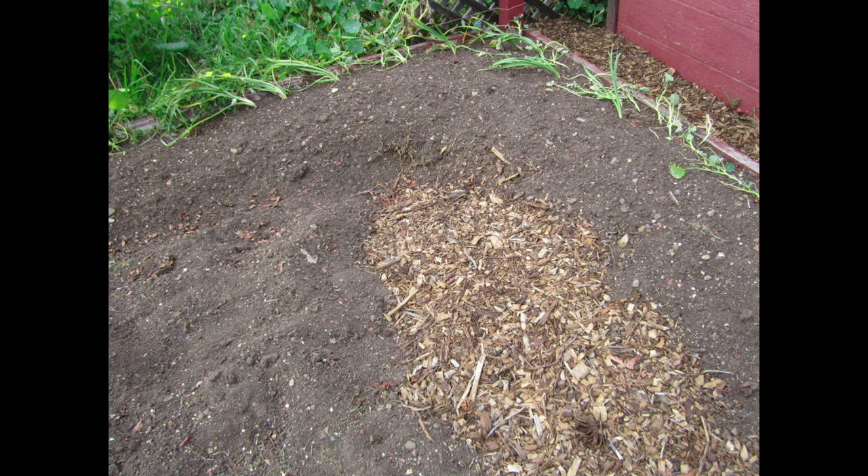Hey everybody, JBroGardening. This is another short video. I got about an hour done, maybe a little over an hour, in my community garden plot today. And it was a pretty successful day.